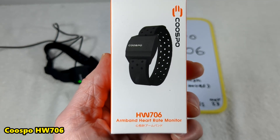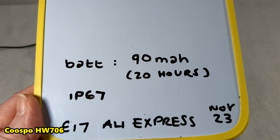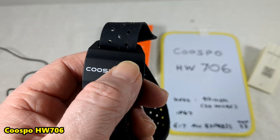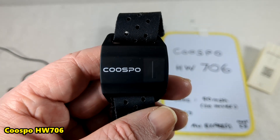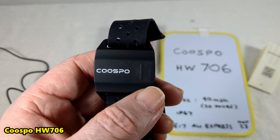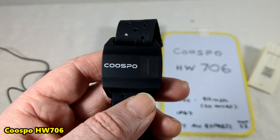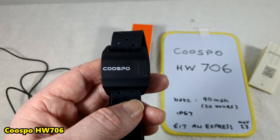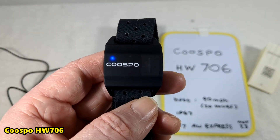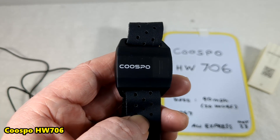I'd definitely check AliExpress and eBay for a better price. It has a 90 milliamp-hour battery and it doesn't store data onboard — apparently the Garmin one does. For this one you need an app to store the data, like Polar Beat. It'll probably work with most well-known apps — Strava and all that — though I don't know much about that part of the market.